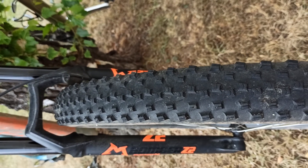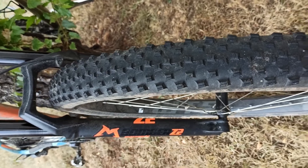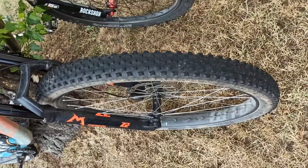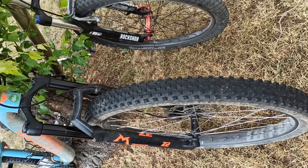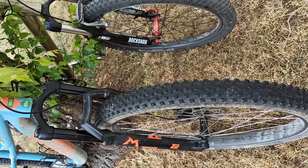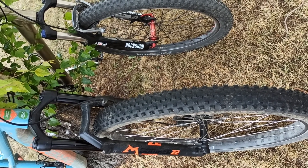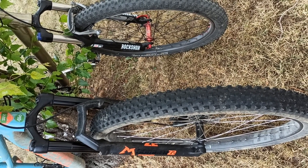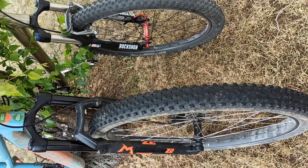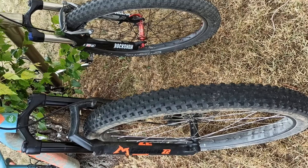So that's the negative point. But on the positive side you get lower rolling resistance, more grip in normal circumstances, more comfort, and lower air pressure — pretty nice combo.